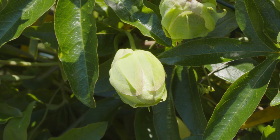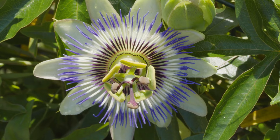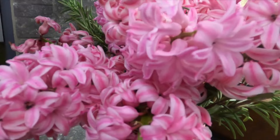Baking soda also helps enhance flower blooming. Add a teaspoon of baking soda in a liter of water and spray it on top of your closed flower buds to enhance the bloom. It is also helpful for making cut flowers stay longer — add a teaspoon or half a teaspoon of baking soda to the water in your flower vase, then place your flowers in there and they will stay fresh for a longer period of time.